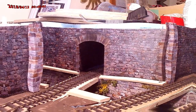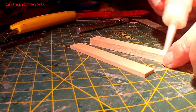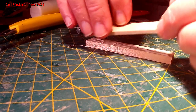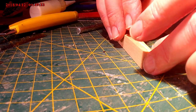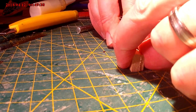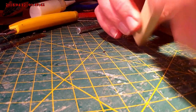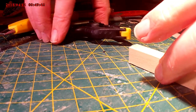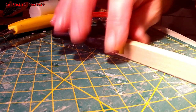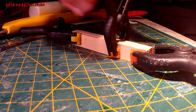Now finishing the rest of the stonework, we can switch to making some more of the abutments. These are just strips of balsa wood cut and glued together. Using some clamps just to hold it so that it doesn't move and to make sure the glue sets and the wood sets in the right place.